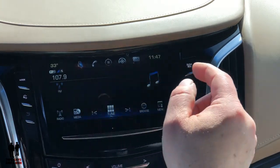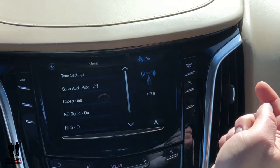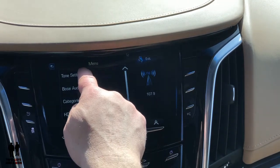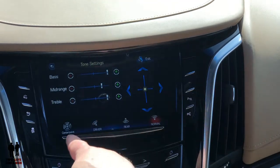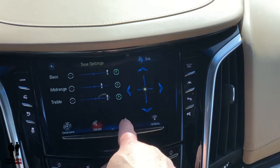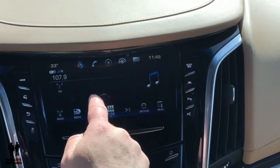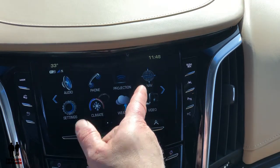Over here I have a menu button, and if I click that I can set a lot of different settings — like the tones. That's where you get your bass, your mid-range, and your treble. You can adjust sound for the driver, you can adjust it for the rear — you've got your balance and everything right here.